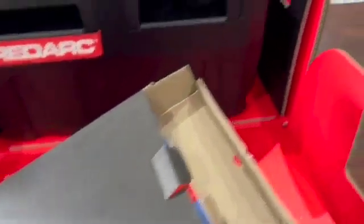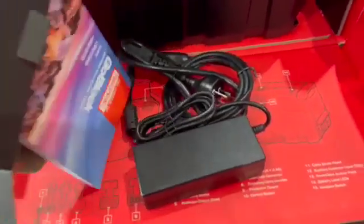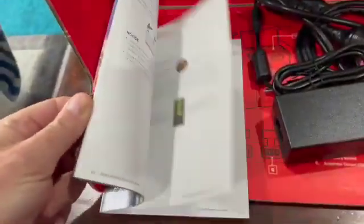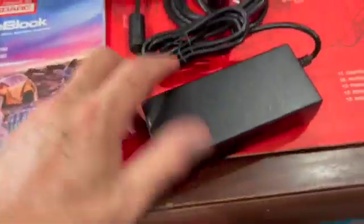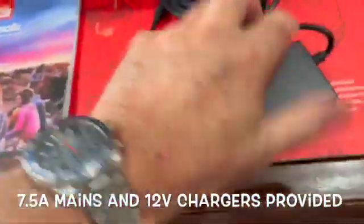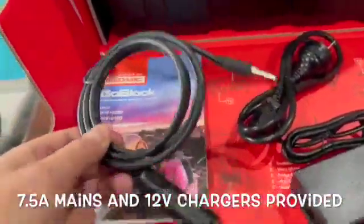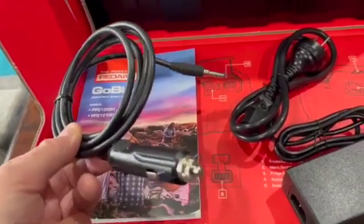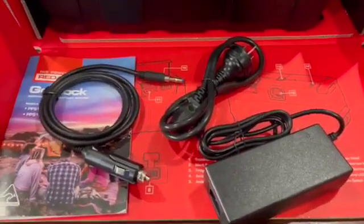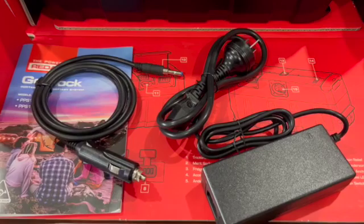This is the accessory pack that was just in the side there. Let's take this out and have a look — probably just the chargers and the instruction book. It's quite a thick instruction book covering how to operate it and how to charge it. It's got a 7.5 amp mains charger and also a 12 volt accessory socket charger that you can plug into the car to charge it. You can also get a solar blanket but I'm probably not going to get a RedArc one because of the cost.